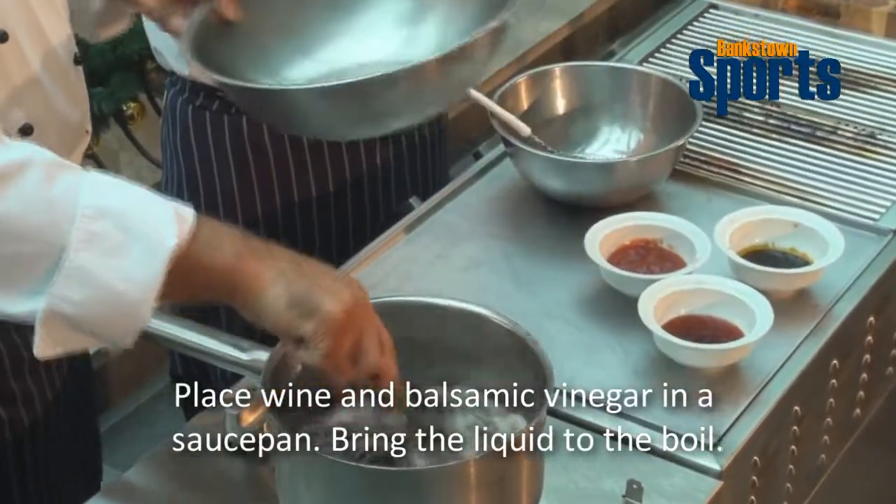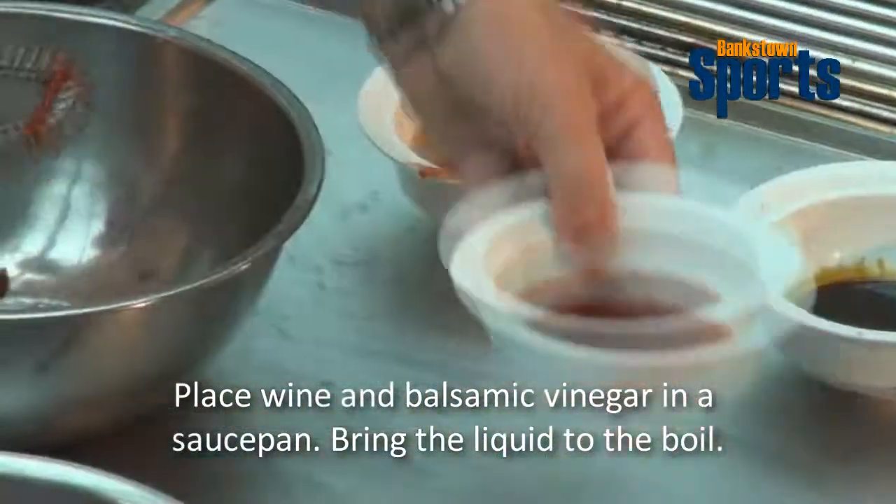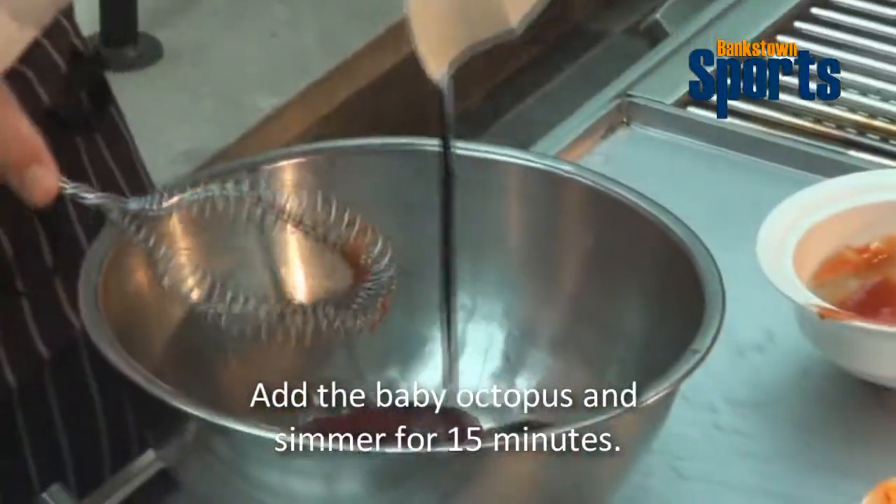Whilst that's cooking, we will be making a marinade. I've got some tomato sauce here and I've got some sweet chili sauce as well, and sweet soya sauce. Mix it all together.